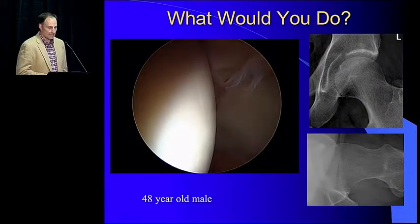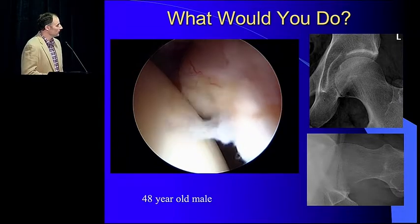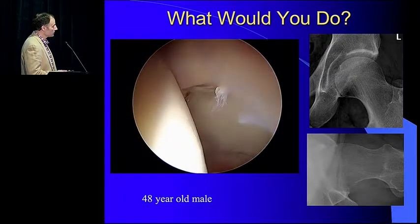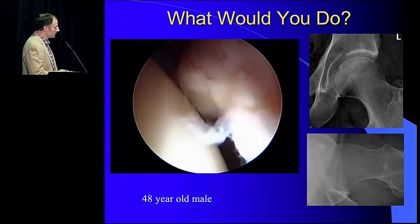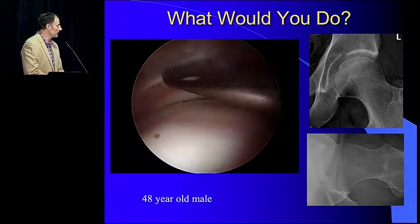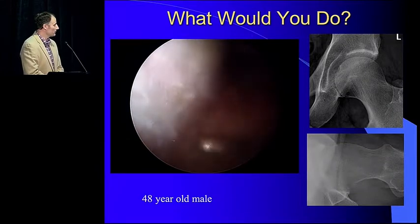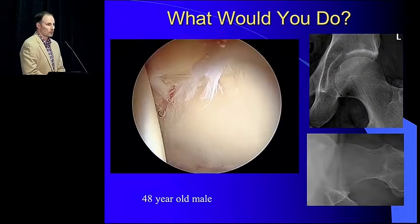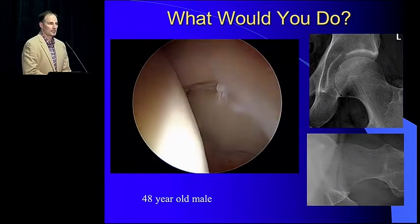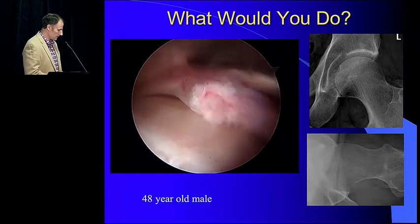Great to start out with a case. This is a 48-year-old male. You can see he has an area of cephalad retroversion at the top of the cup, a pretty severe cam, and a labrum that's about two to three times the normal size and very degenerative. Overall a very healthy joint. The question is, would you repair this, debride this, or would you do a labral reconstruction?